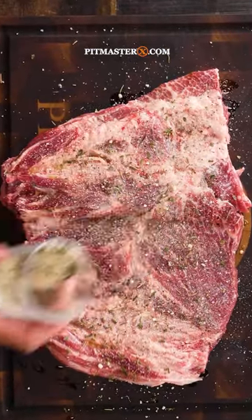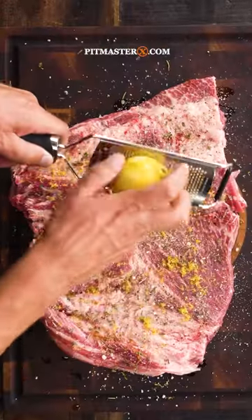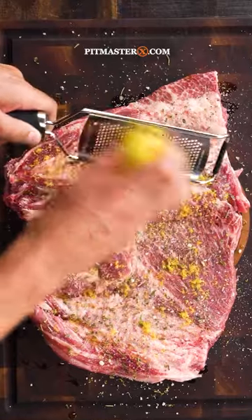And of course, you know where to find the recipe. Then it's time for a little bit of lemon zest, and this is very important because it's going to change the whole flavor profile of this dish.